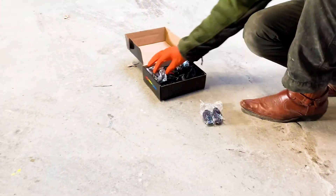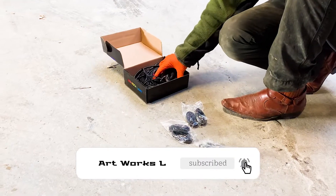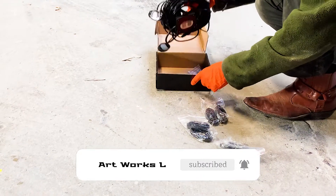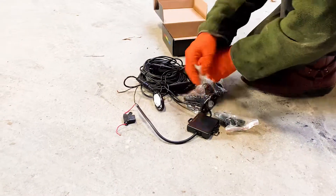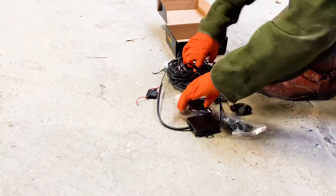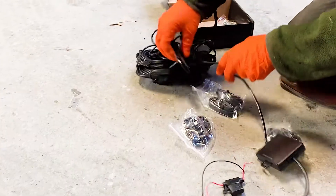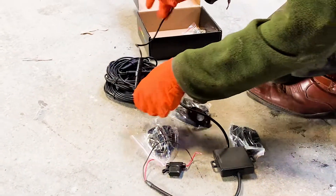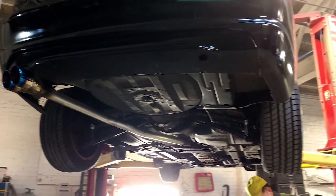So today we're going to be installing what's called a rock light, or undercar light. This is the whole kit — comes with basically everything. I installed this same kit on a Durango, actually for the same owner of this car. The first thing I have to do is lay everything out and see where I can mount these pods.